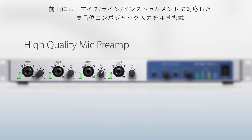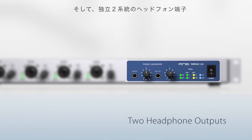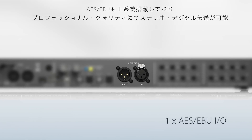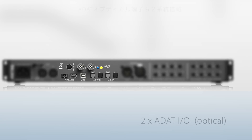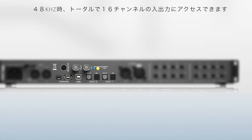Four combo inputs with preamp for mic, line, or instrument level; two discrete headphone outputs; stereo AES-EBU digital in and out; and two ADAT optical I/O for a total of 16 channels in and out at 48k sample rate.